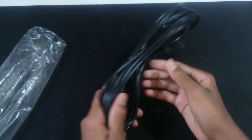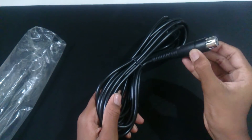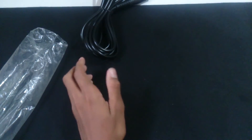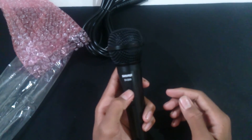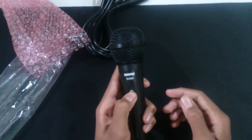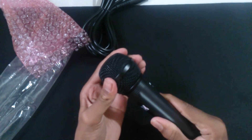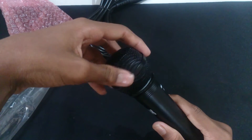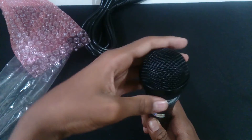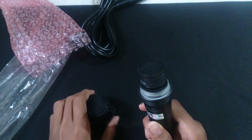Here's the microphone, and the first thing you will notice is that it is quite heavy — more than you might expect from this mic. That's actually a plus for this microphone.